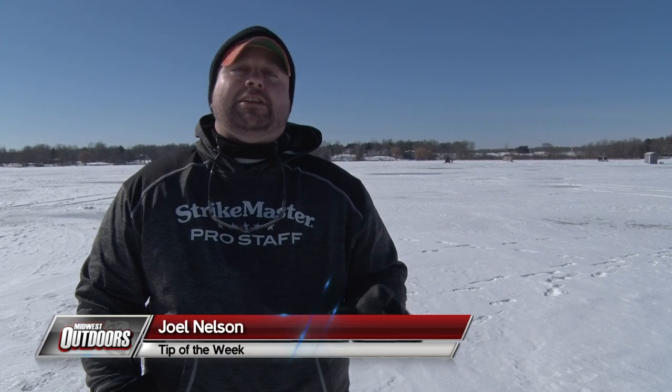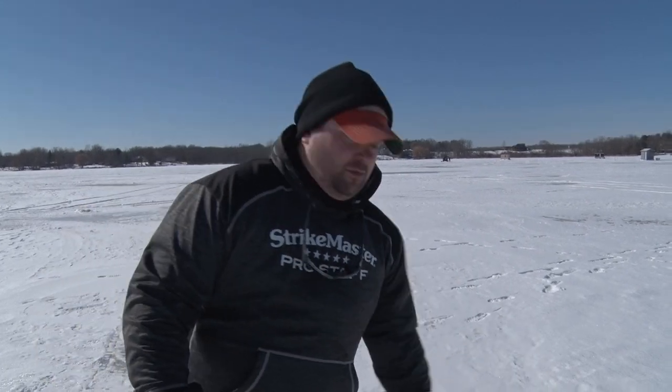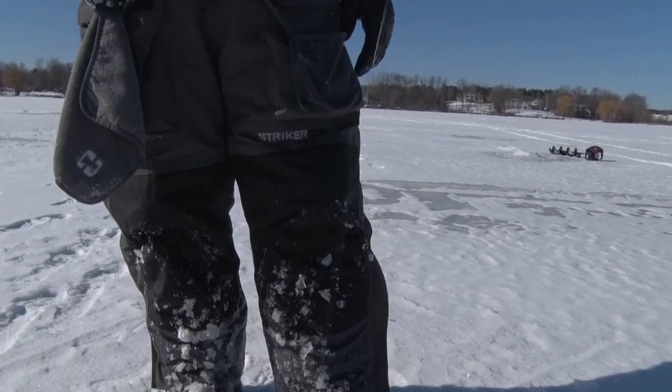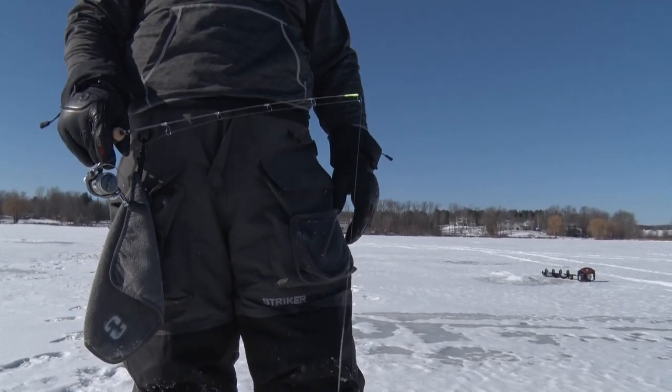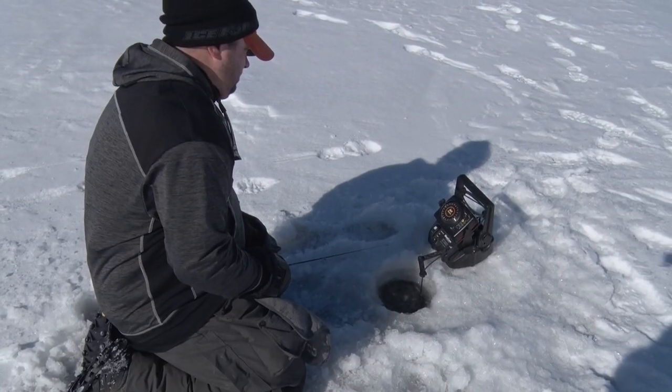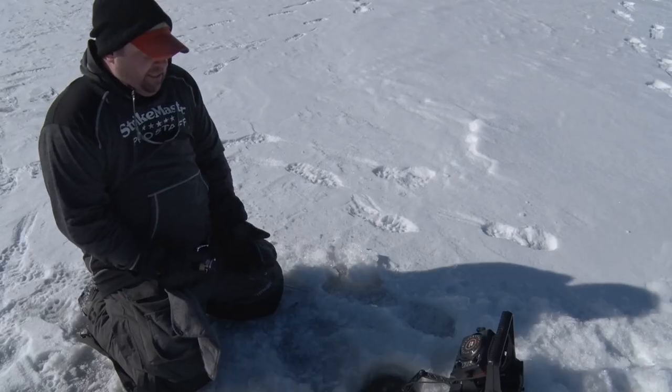Hey everybody, Joel Nelson with a Midwest Outdoors tip of the week. I want to talk a little bit about why we kneel when we ice fish. On a day like today, you can probably see the wind — you can see my line the way it's kind of whipping. One way to beat that scenario and to detect way more bites is to get down on your knees.